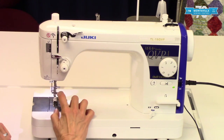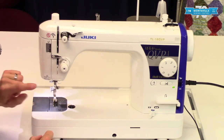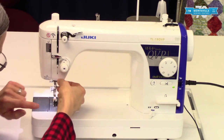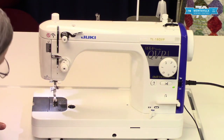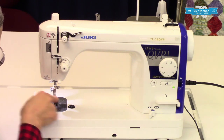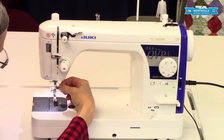Here we have the threader lever, which is a really cool feature on this machine — it will thread your needle for you. You don't have to lick and stick; you can actually just put the thread in the right place and it threads the needle for you. Here we have the business end of the machine, which is the needle, and you have the needle clamp and needle clamp screw right there.